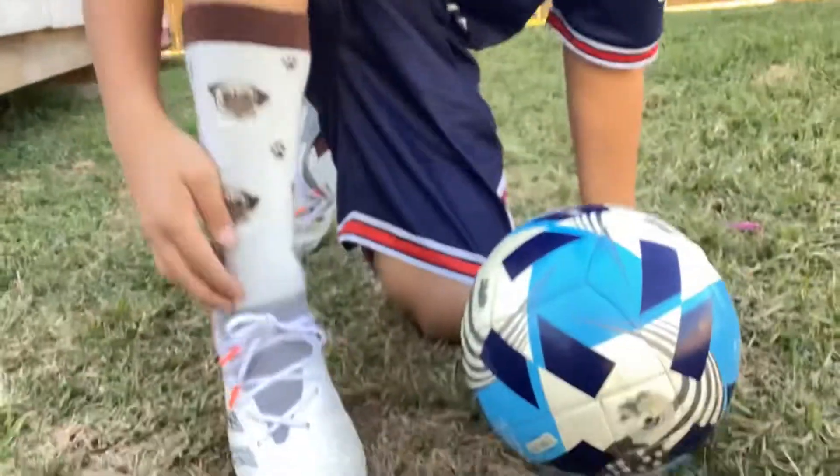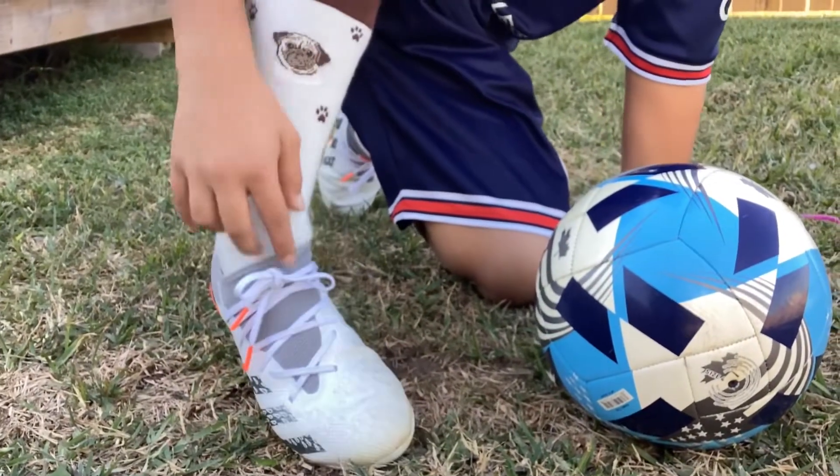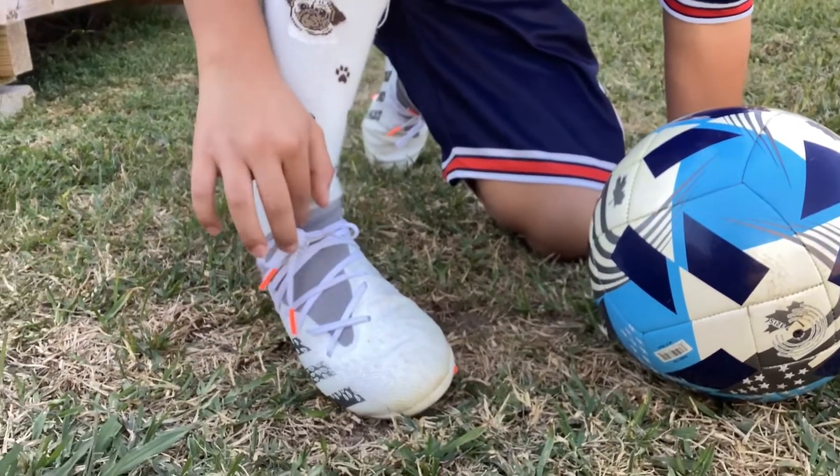I'll be showing you what you want to kick with. Down here — the cleats are beautiful. But down here, you want to kick about right there where the laces are.